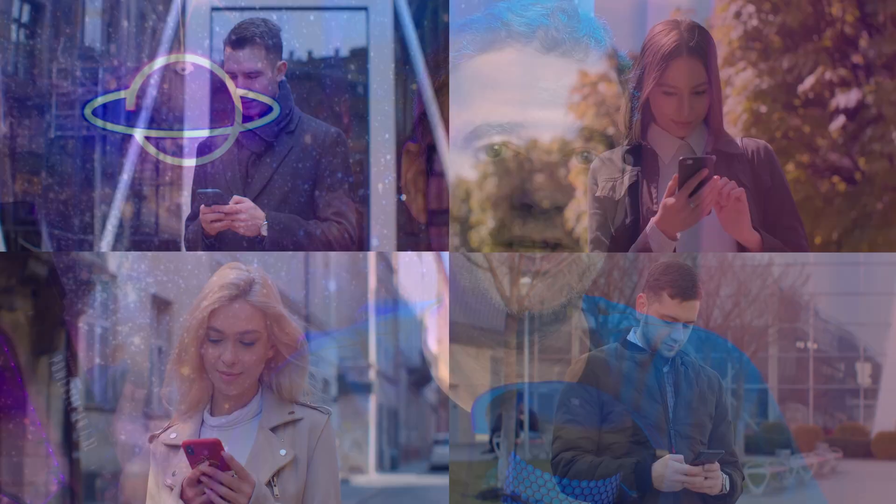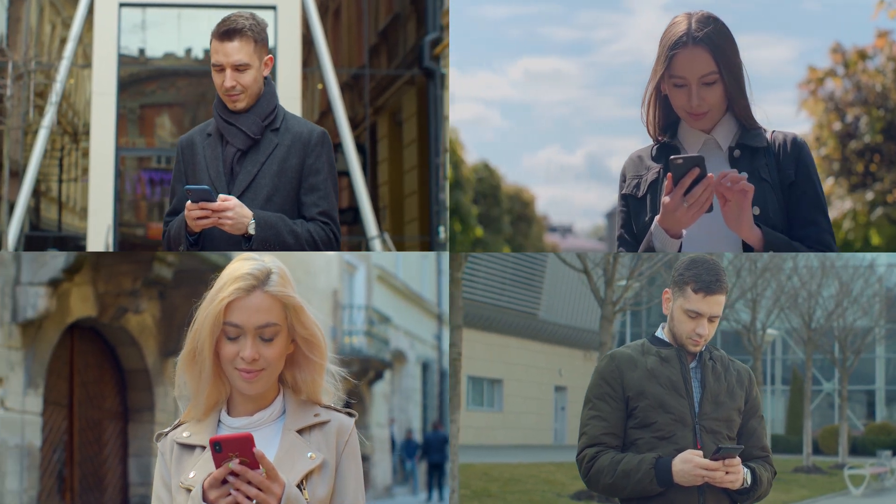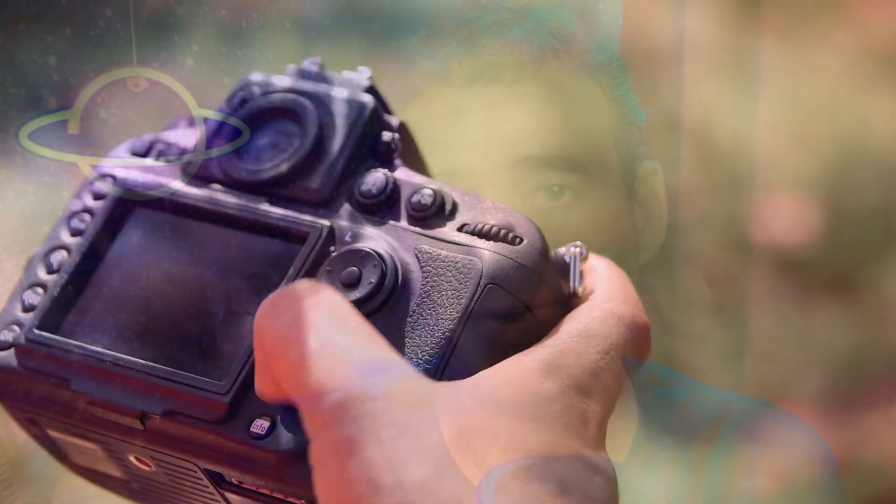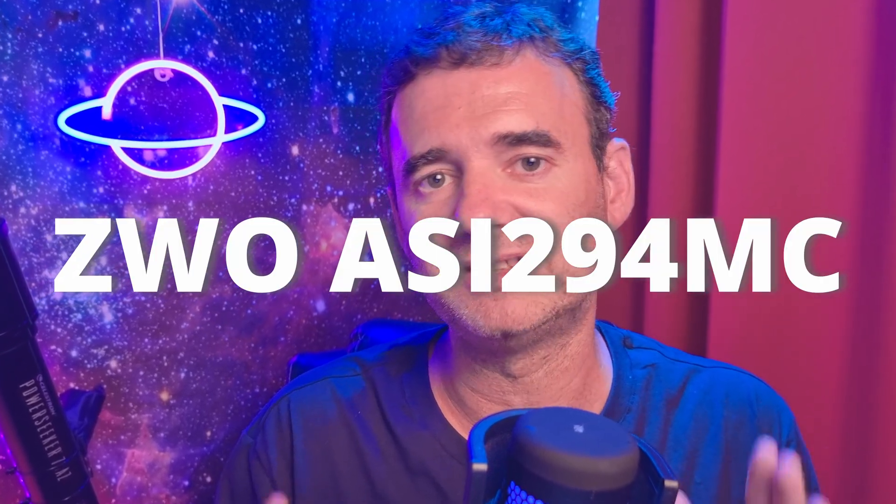The cheapest option, which I don't recommend at all, is to use your smartphone. You can take two or three decent pictures, but that's it — just think of another solution for the future. You can also use a DSLR camera if you have one at home, but if you're going to buy, I recommend an astro camera — a dedicated camera for astrophotography. What matters most is the chip size; the larger the chip, usually the more expensive the camera. I started with a 224, which is a small chip, and ended up with a 294, which is a larger chip. Within those sizes there are many different models. For this setup I will choose the cheaper one, the 224.